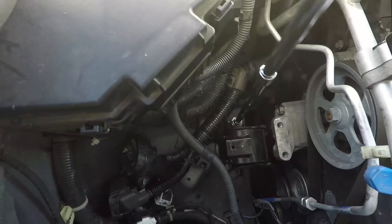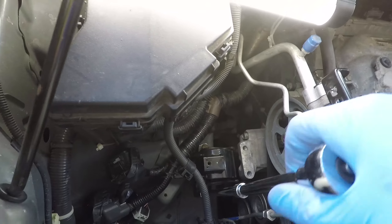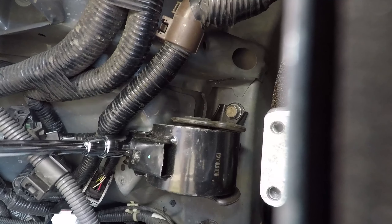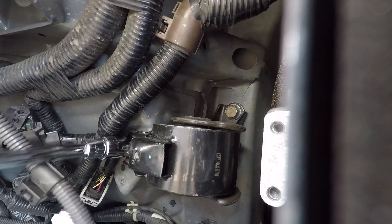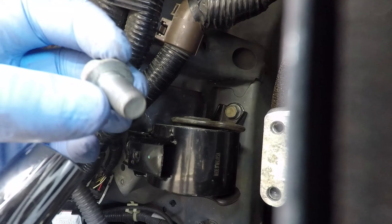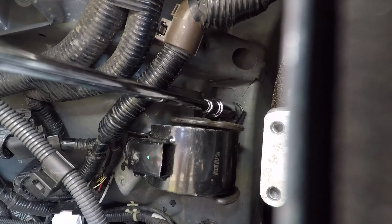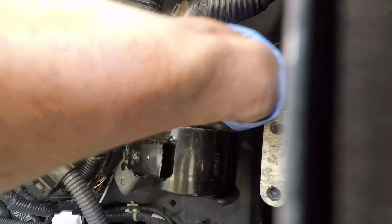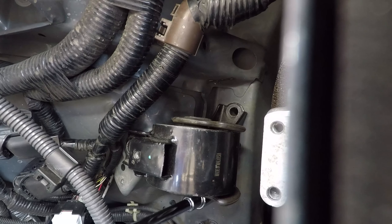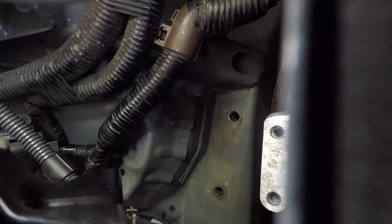There are three bolts left securing the actual mount, so I am going to loosen all of them first and then take them out all the way. I'll speed up the process by using a cordless drill with extensions. I make note of one short bolt and two longer ones as I remove them. Now the engine mount is completely free and can be taken out.